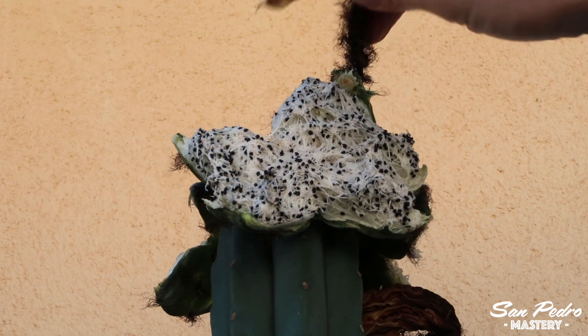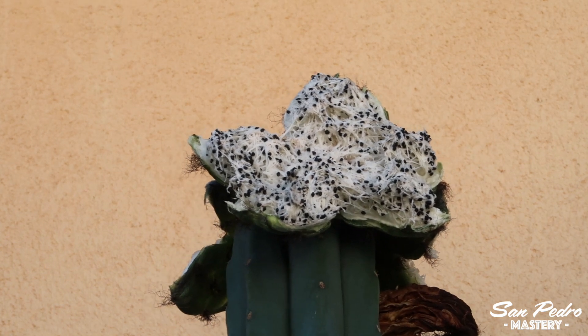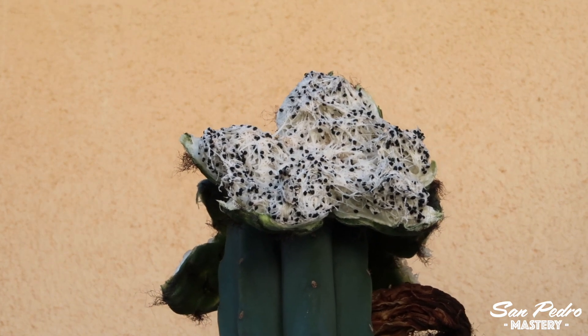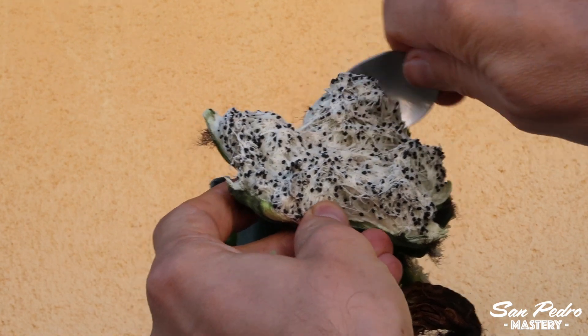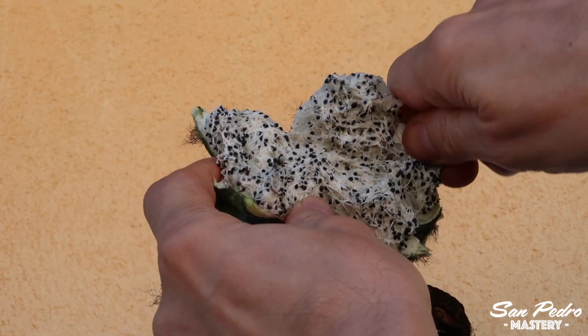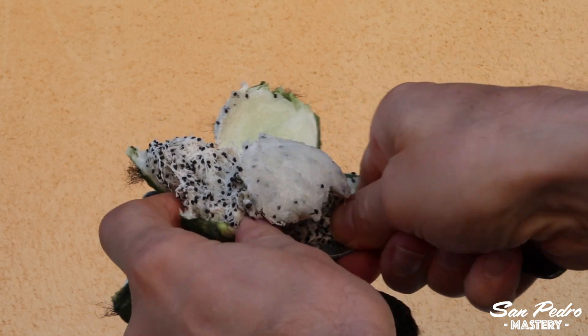Sometimes the fruit will fully open, like in this instance where it has the shape of a starfish. This makes it an easy dish for birds who love to come and feast on it. I have seen fruits completely eaten by birds in just one day, and they didn't even leave one single seed. You just have to be first.